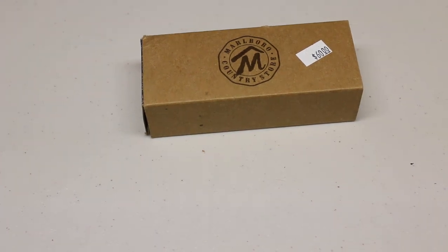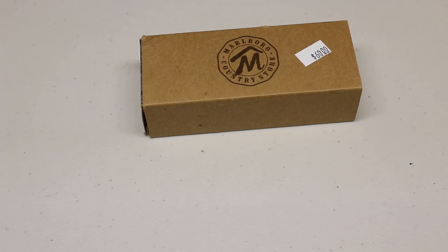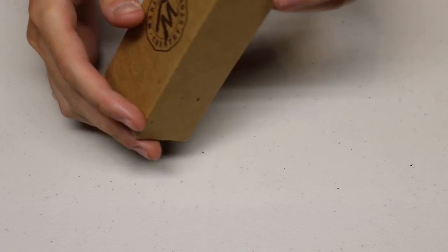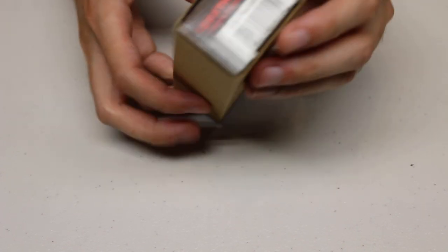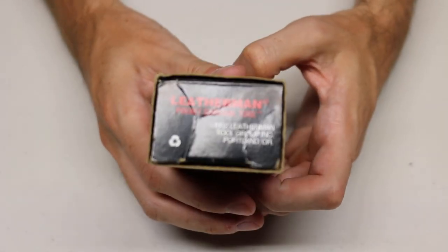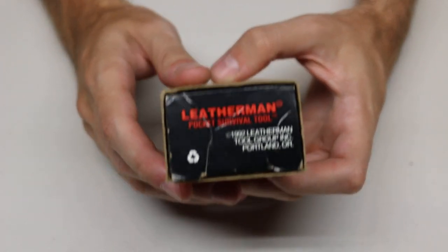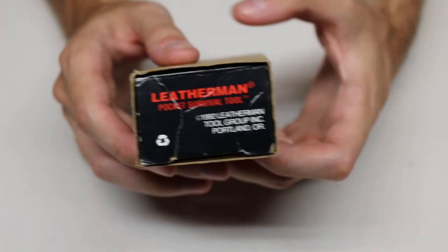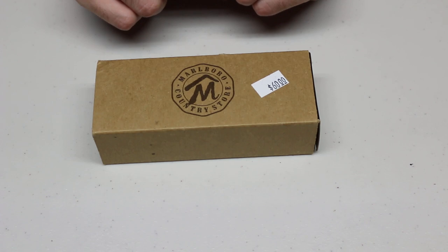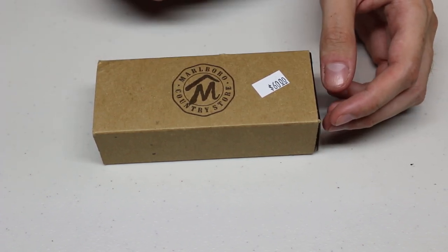Hey everyone, my name's Adam Marcher, and today we're going to be taking a look at a neat piece of Leatherman Tool and Knife history. This is the Leatherman Pocket Survival Tool, as you can see right there and on the reverse side. The Leatherman Pocket Survival Tool was Leatherman's first multi-tool, and what makes this even more special is that this was a version requested by Marlboro Country Store.